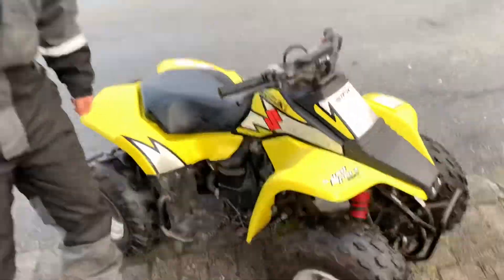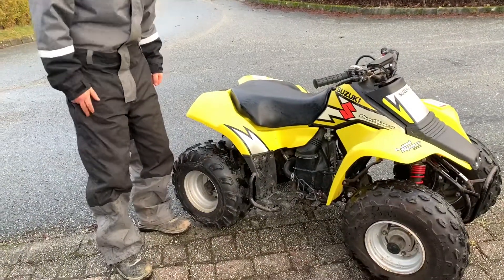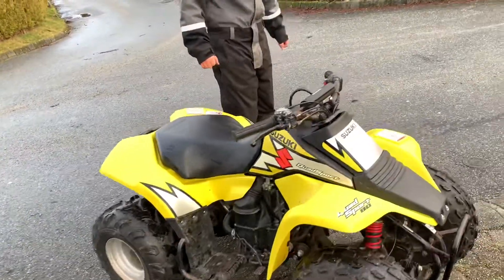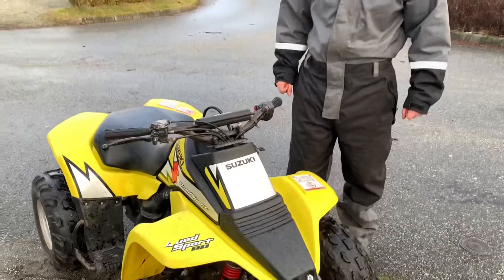We are not too good with the wheelies but we are practicing. Practice makes the best — only practicing for three years now. When we bought it, it was very dirty, so we will upload a before and after video.